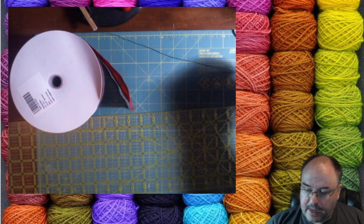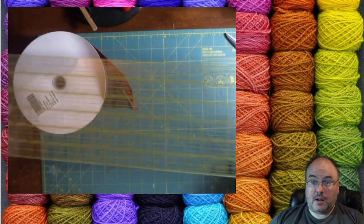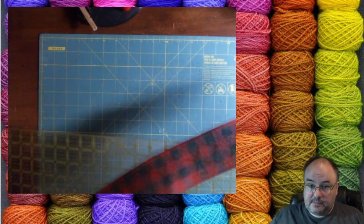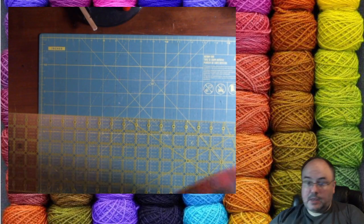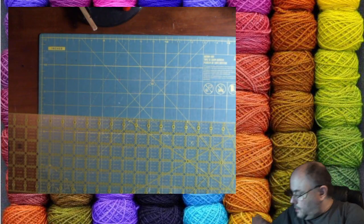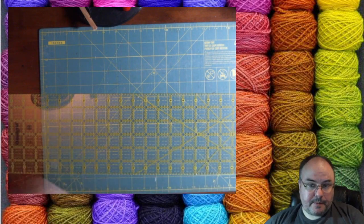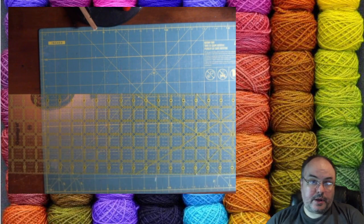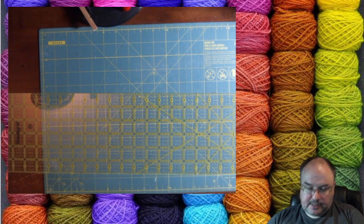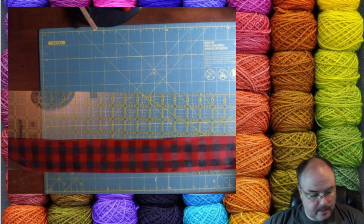We're going to need six yards, which is 18 feet. I don't have a yardstick here — this is only two feet long. So I need 18 feet, which is going to be nine times the length of this ruler. I'm just going to measure out one, two, three, four, five, six, seven, eight, and nine lengths.